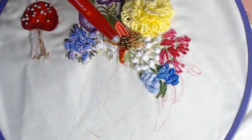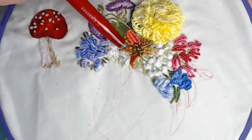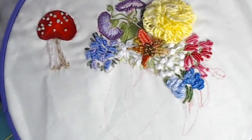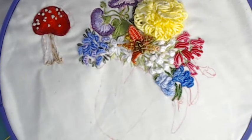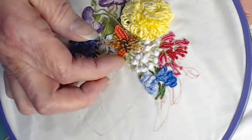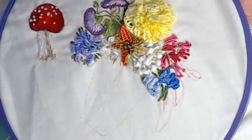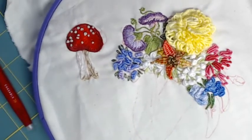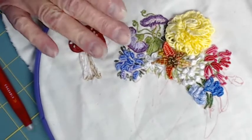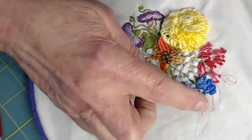I also wanted to try the picot stitch, which is actually a type of weaving but anchored only at the bottom, so these petals are free-floating. You can lift them up, push them with your finger, and bend them. You can even put a few little stitches in them if they weren't staying where you wanted them to.